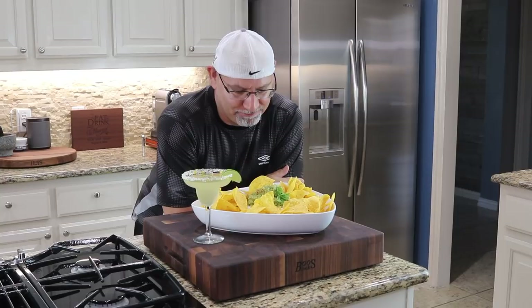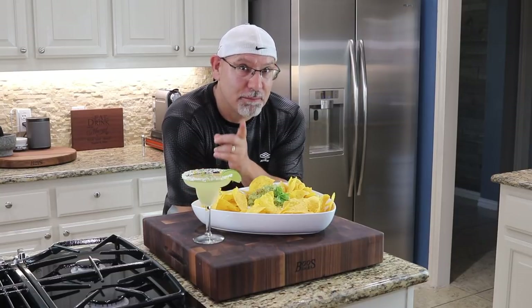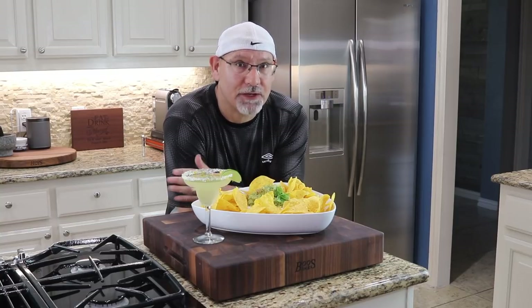All right, let's check it out. Happy Cinco de Mayo everyone — I really hope everyone has an opportunity to spend some time with family and friends. Be safe. By the way, if you're new to the channel please subscribe. We'd love to have you as part of our family. We've got a lot of great things planned and we really appreciate it.